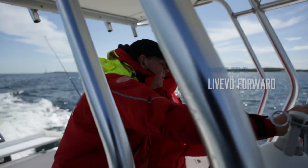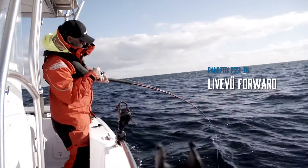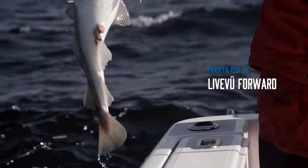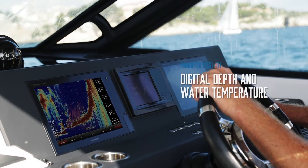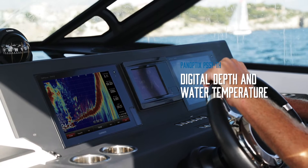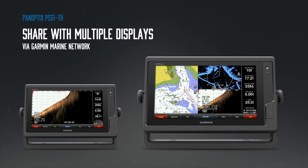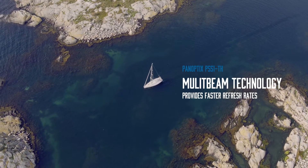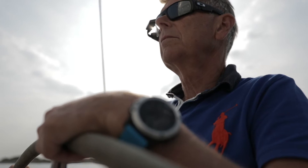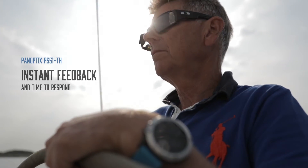It includes Panoptix's line-view forward for fishing. This is the only transducer you'll need and provides both digital depth and water temperature. Our easy-to-use front-view can be shared with multiple displays via the Garmin Marine Network, with multi-beam technology providing a faster refresh rate and instant feedback to give your captain more time to respond.